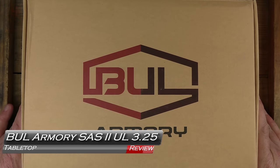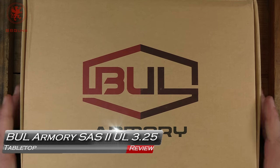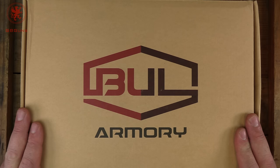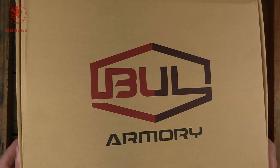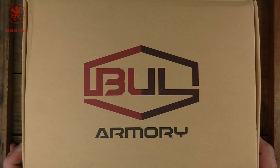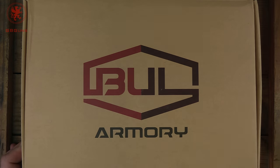Those of you that saw the Bull Armory Axe C Tomahawk, a Glock-inspired build, know that inside this rather plain-looking box is a very exciting gun. This time, however, it's something for the 1911 folk. This is the Sass II Ultralight 3¼-inch 9mm double-stack 1911 by Bull Armory. Tabletop review and field strip coming up next on GB Guns.